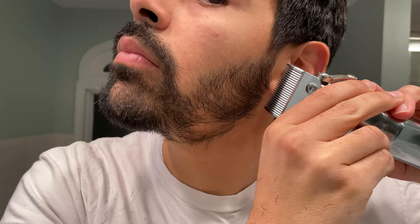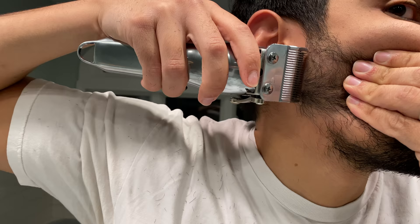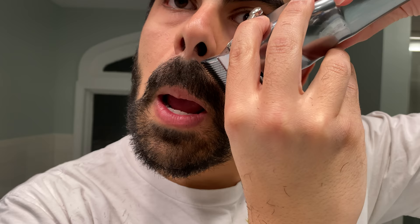Step two now is shaping up. I took off all of the guard attachments and put the lever in the closed setting on my clippers — you can see what a crisp job these clippers are doing. These are actually the first in a line of Tips for Clips products that we're releasing. Right here I'm shaping up the top of my mustache, which makes for a much cleaner look.